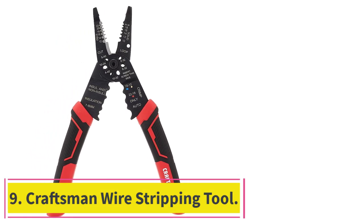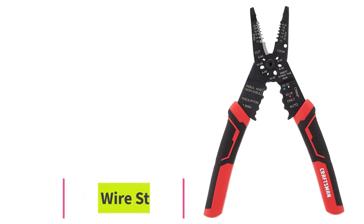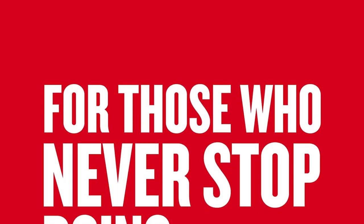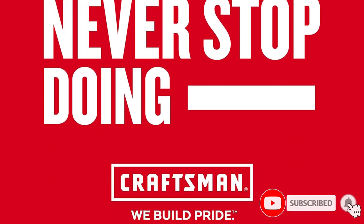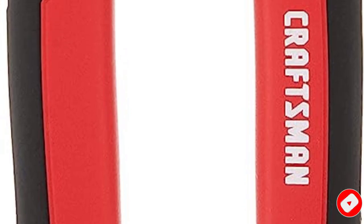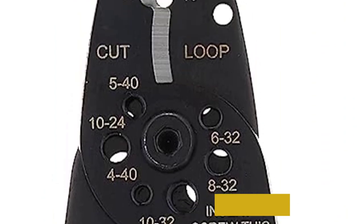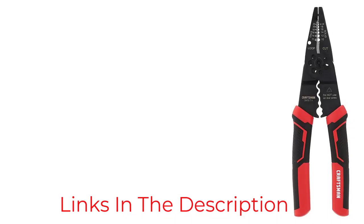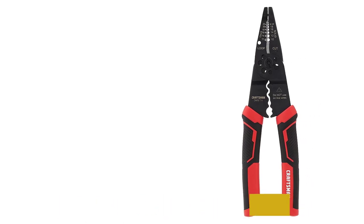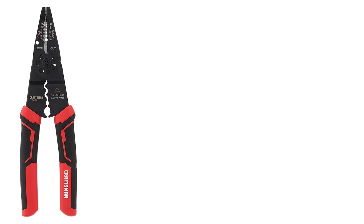Number 9: Craftsman Wire Stripping Tool. Craftsman has long been a trusted name across the entire spectrum of tools, from table saws to handheld helpers like this wire stripper. The device not only strips wires across a wide range of gauge sizes, but serves as a quality wire cutter and crimper too. The tool has specific ports for insulated and non-insulated terminals and comes with a textured, serrated nose for bending wires. Craftsman also equips the stripper with the classic comfy grip that runs standard across most tools in the company's product line.